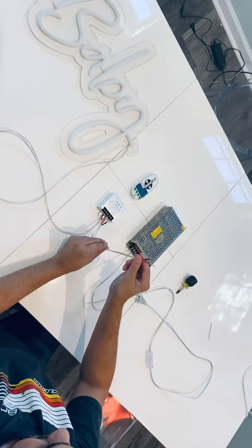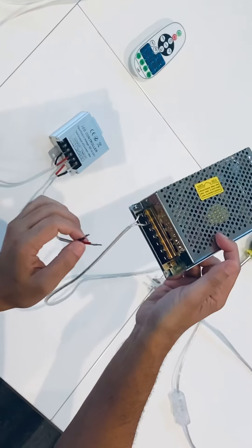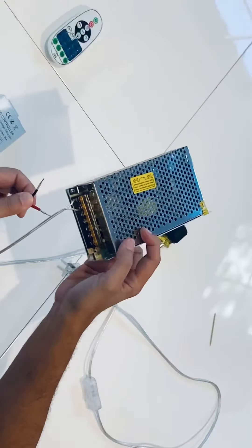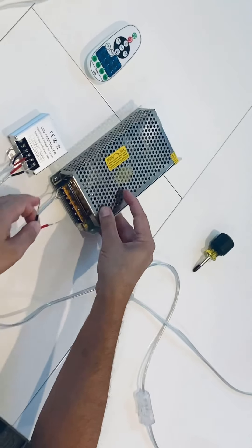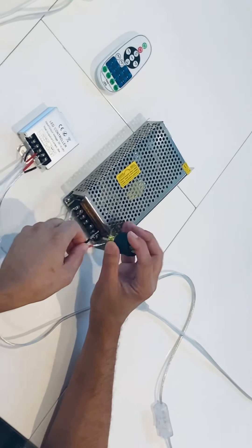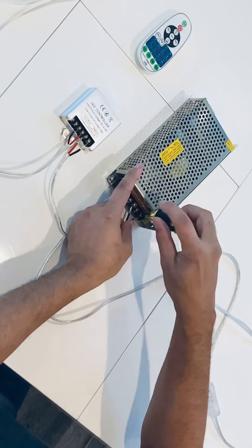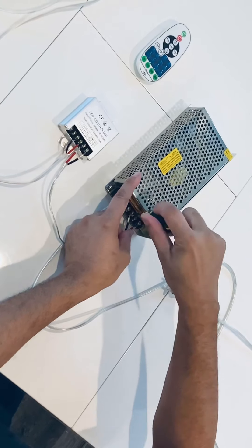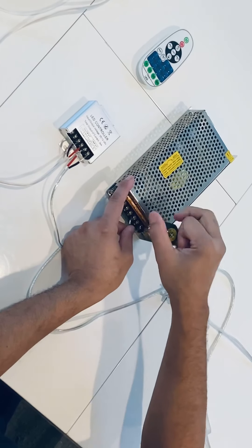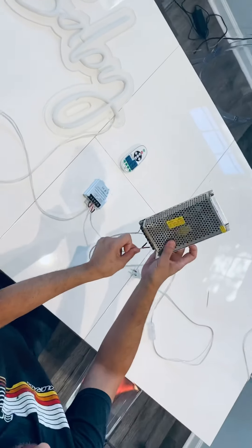Now we're going to take this wire — positive and negative. On the transformer you're going to see a V negative and a V positive. The V positive is going to be for the red wire, which is positive, and the V negative is for the negative wire, which is the black wire. So you're going to loosen those screws, insert the wires, and tighten those screws. Then just tug them — looks like they're connected very well.